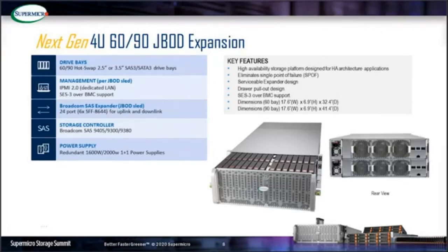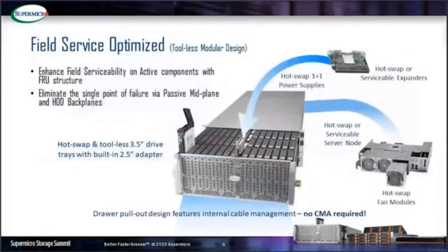Like the server node, the expander and hard drives are field-replaceable as well. Single expander and dual expander scale options are available. The new top-loading storage is designed to enhance field serviceability on active components through modular field replacement units. The passive backplane footprint and hard drive footprint without active components are designed to achieve no single point of failure.